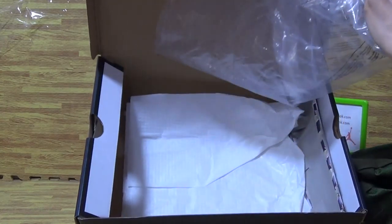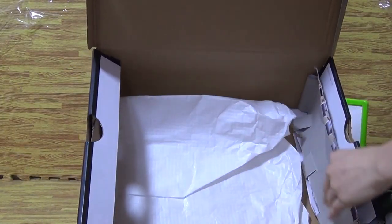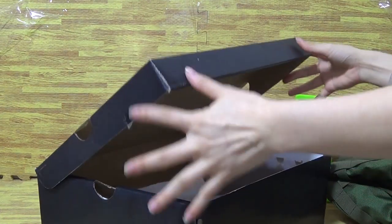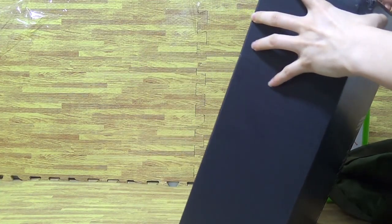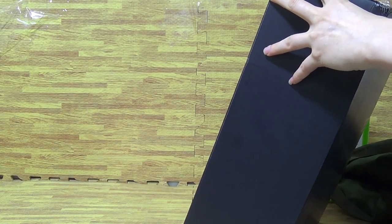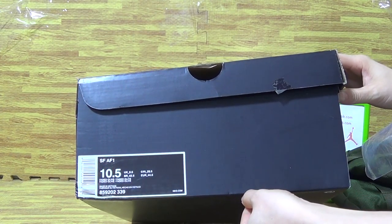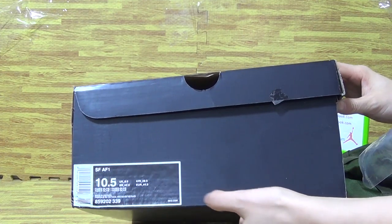Let's look inside. A piece of paper and the back. Paper. On this side. On the inside, this is the size tag 10.5. And other size, this side, other information.